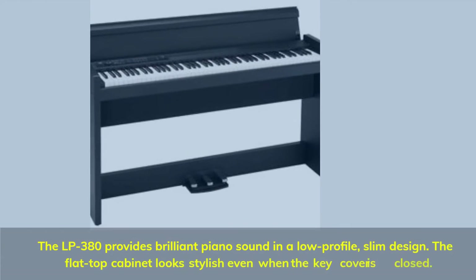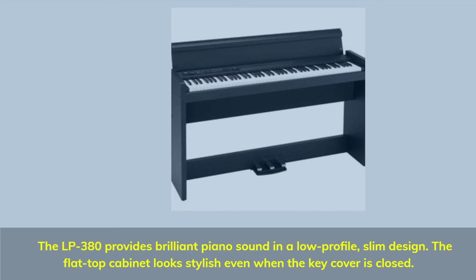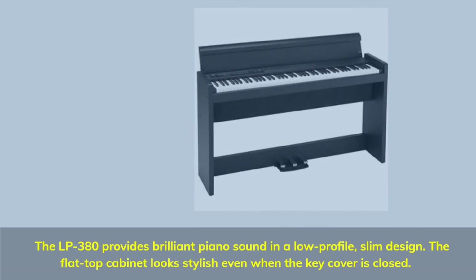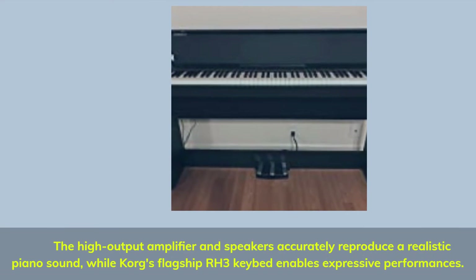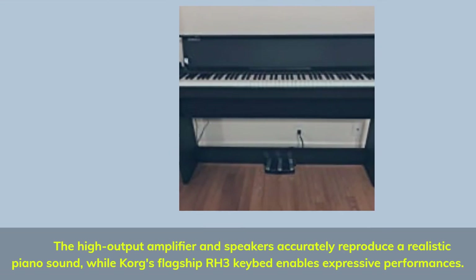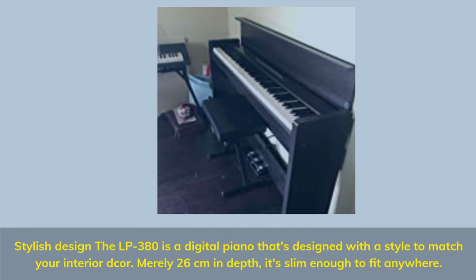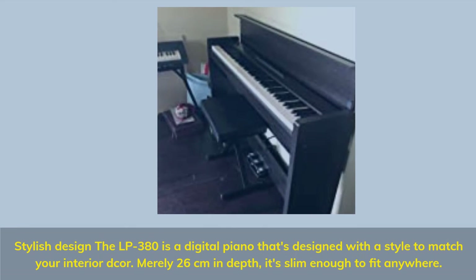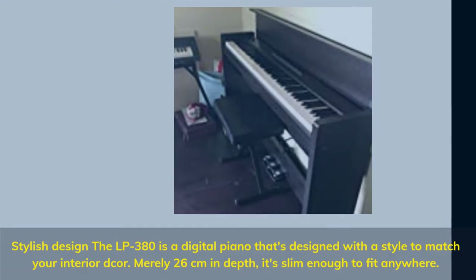The LP380 provides brilliant piano sound and a low-profile, slim design. The flat top cabinet looks stylish even when the key cover is closed. The high output amplifier and speakers accurately reproduce a realistic piano sound, while Korg's flagship RH3 keyboard enables expressive performances. Stylish design — the LP380 is a digital piano designed to match your interior decor, merely 26 cm in depth, slim enough to fit anywhere.